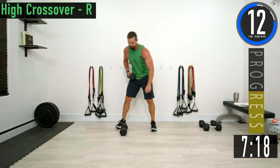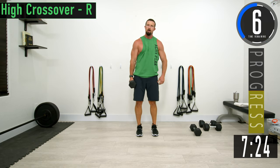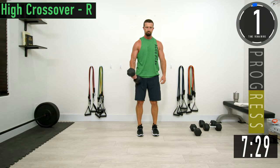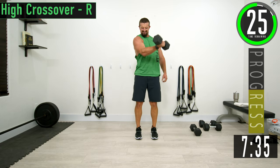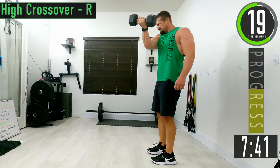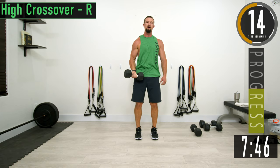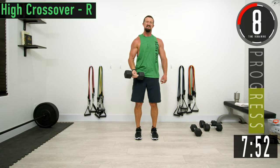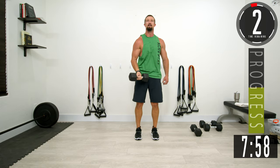All we're doing here is switching sides — right side, high crossover. Chest is on fire. Come up and back down. Keep pushing.